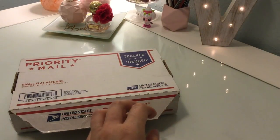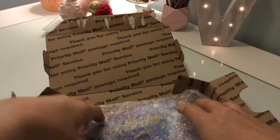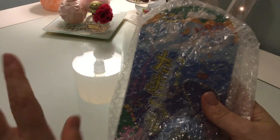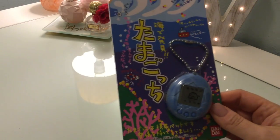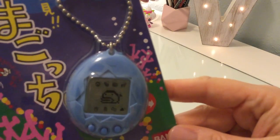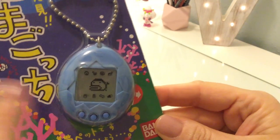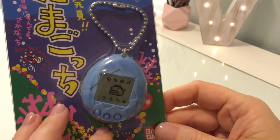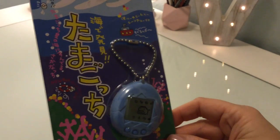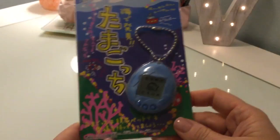I already opened the box, but I have not really looked at this yet. Apparently it's in really amazing condition. I got this blue one. I'm going to take it out of the package and start it up. It even came with the original pull tab. I'm hoping it comes with the directions — I'm not sure if it does.